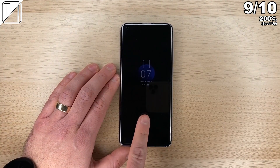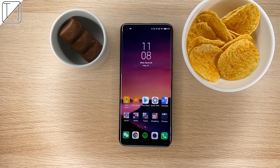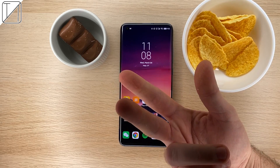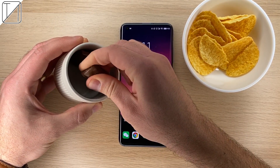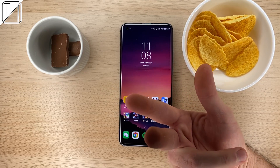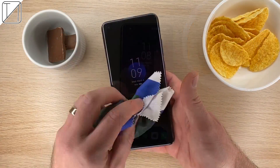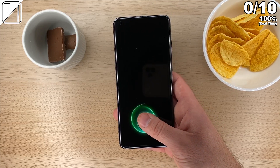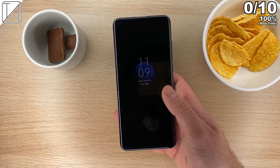Next up we're focusing on oily fingers. I'm gonna run my fingers through these crisps and chocolate to get them really greasy. I've never done a test like this before — had a few requests and thought it'd be really interesting to try before I get the Samsung Galaxy S20 Ultra and start doing comparisons with that device.